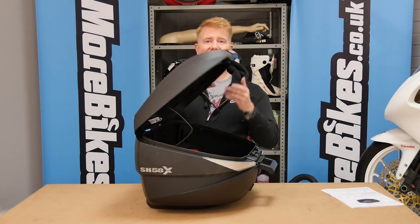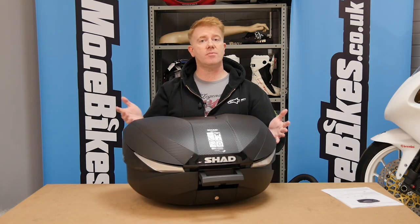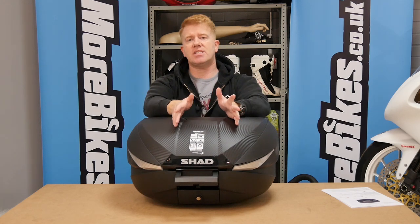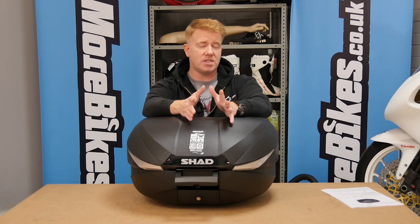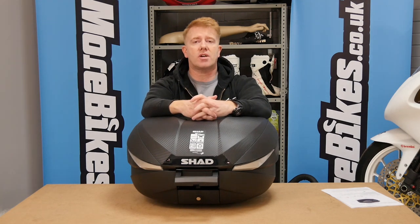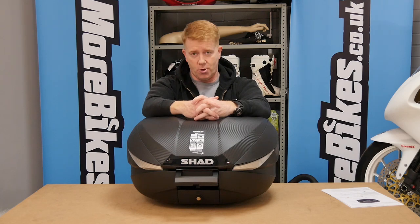That's it for the Shad SH 58X. We really like it and we're going to fit it to some of our long-termers this coming summer to see how it performs on the road. At £255.27 with delivery included, if you want one contact the guys at ajsutton.co.uk. Thanks very much for watching morebikes.co.uk — stay tuned for plenty more.